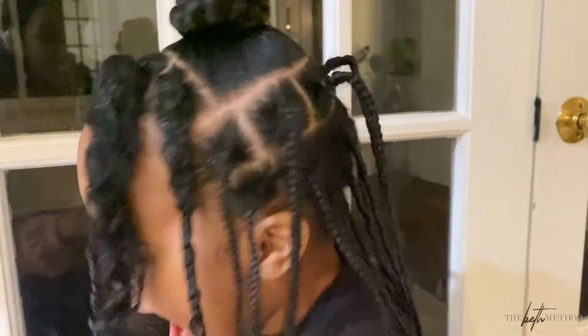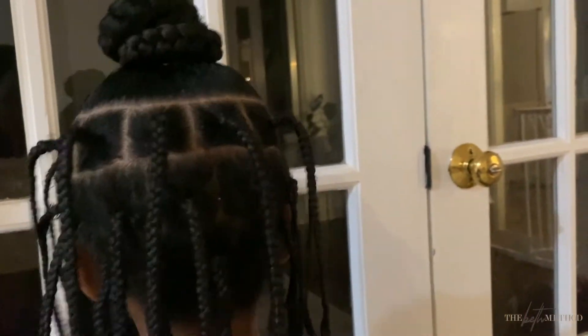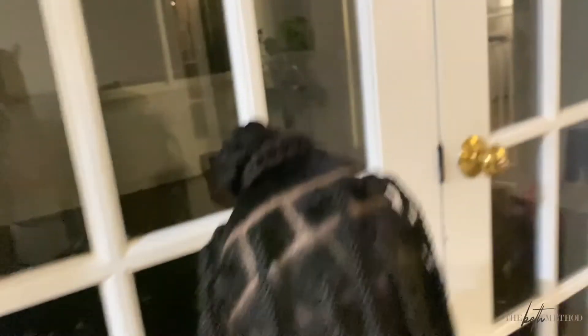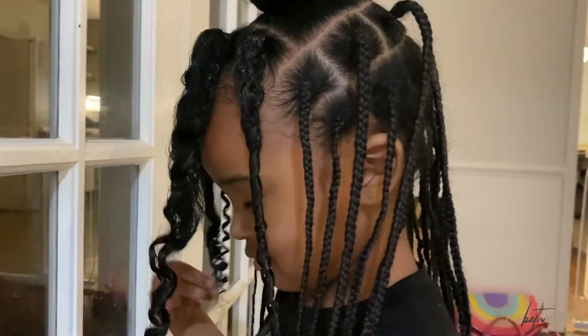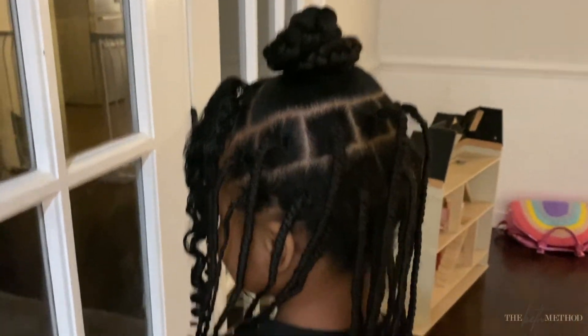We did a braided bun at the top, but I put rubber bands at the top of these box braids to make them look newer. I feel like I really finessed that whole situation. You can see in the back where the braids are growing out, but I only did the top layer — at first glance you'd think she just got her hair done. Zara seemed happy with it!